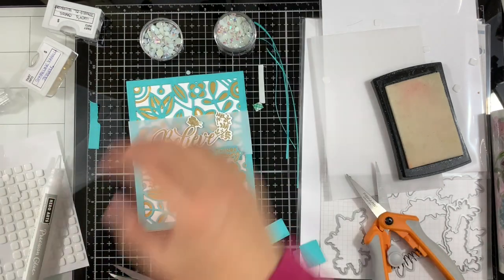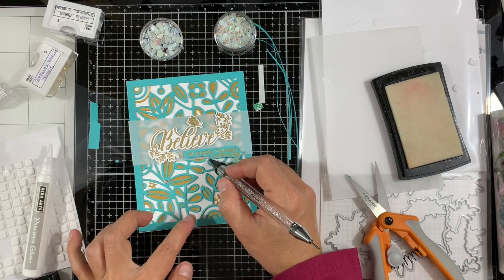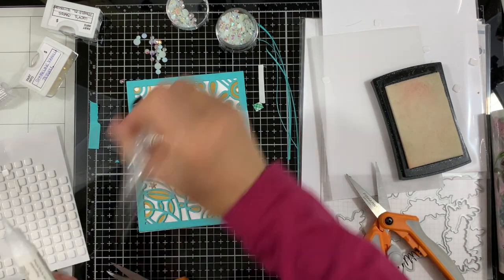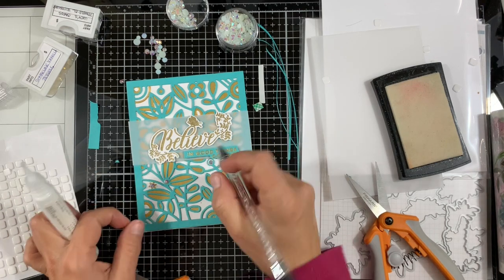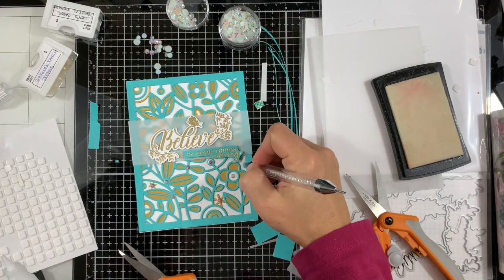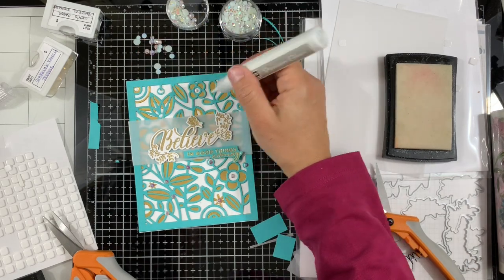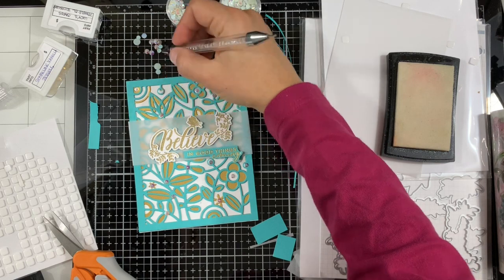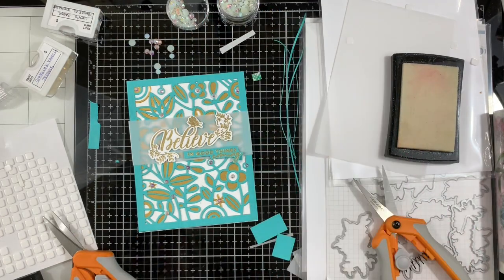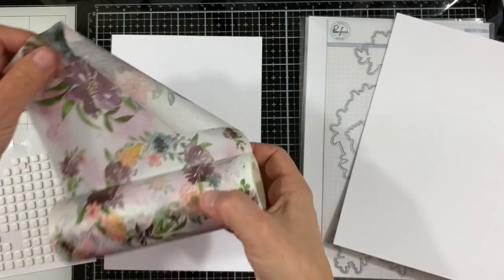To finish up the card I'm adding some white Pinkfresh Studio jewels, scattering them onto the background and adding a couple onto the vellum strip. I first added the adhesive and then dropped the jewels where I have the little drops of adhesive. That finishes our card — next I'm going to speed up because these cards are pretty simple.